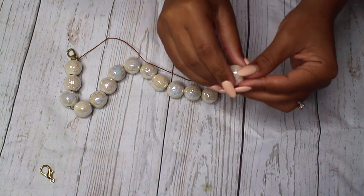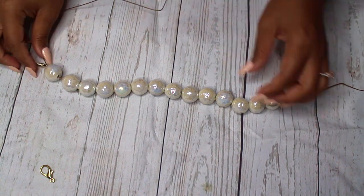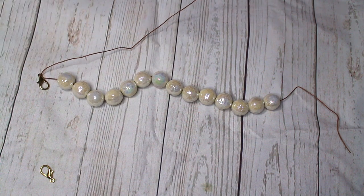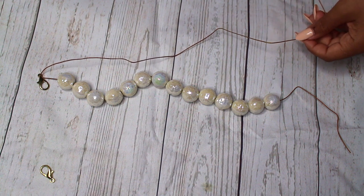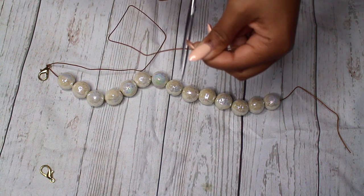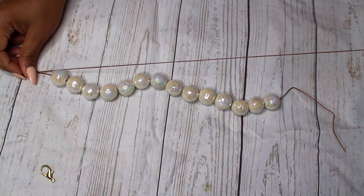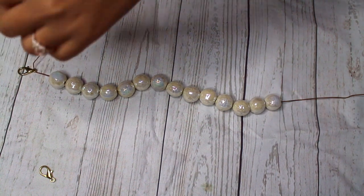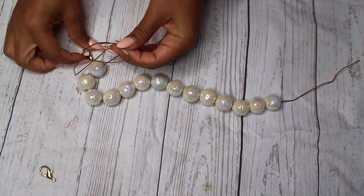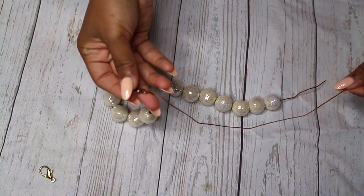Now that we're putting that last bead on, we're going to take that extra piece of string and tie a double knot so that we can keep that clasp in place. And again, we're just double knotting here.